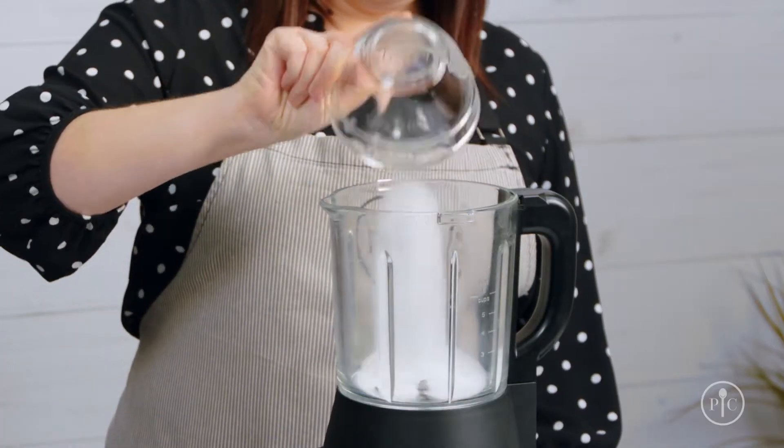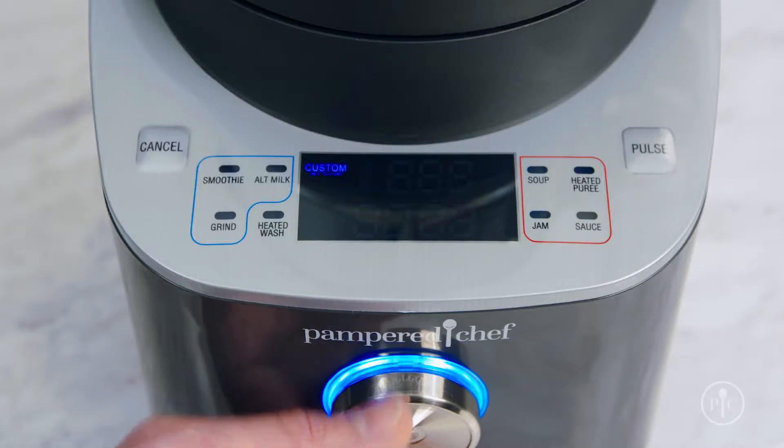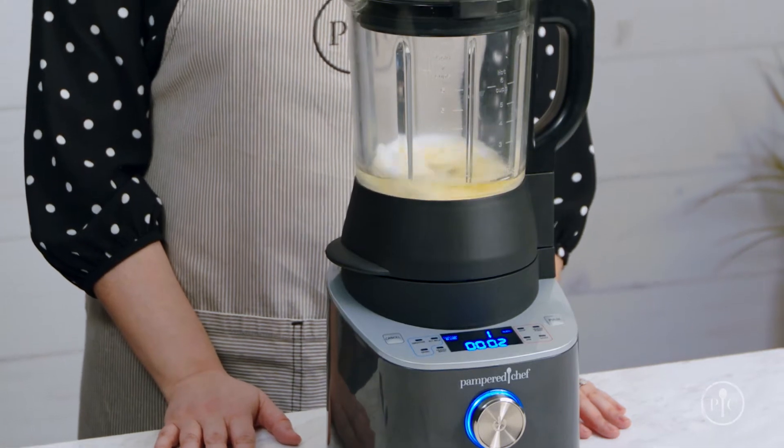First, you can use a salt and oil paste. Pour one cup of salt and a half a cup of oil into the pitcher. Lock the lid and select the custom blend setting. You'll want to blend on the lowest speed to break up that burnt-on food.